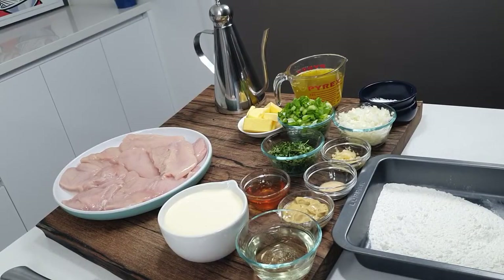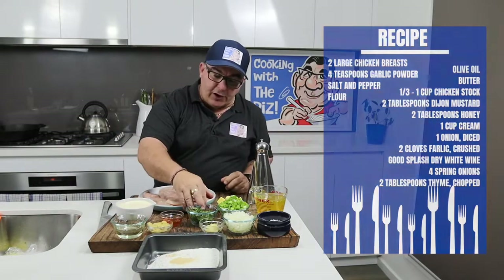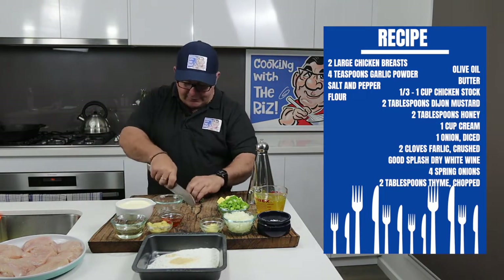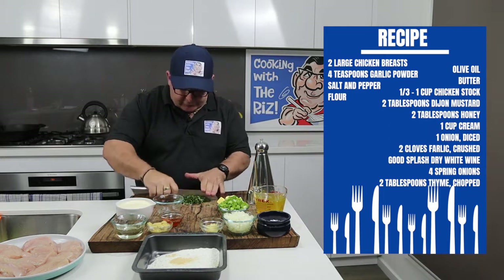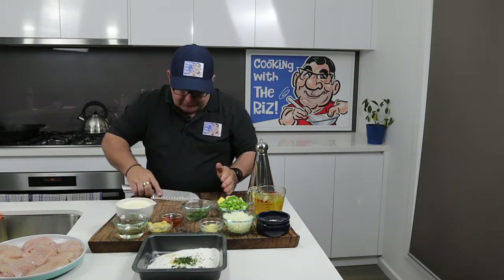These are all my ingredients. I've got some flour down here with a little bit of garlic salt — I'm going to dredge the chicken in that mix. I've got some thyme here which I'll chop up roughly. Some goes into the flour and the rest goes into the sauce. Just a quick chop, nothing too strenuous. I'll put a little bit into the flour and keep the rest for the sauce.